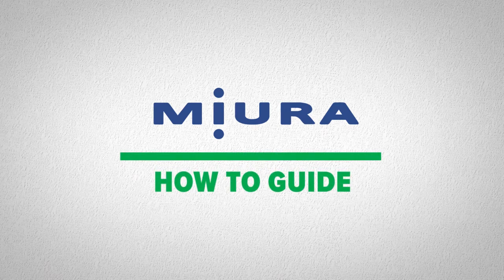Welcome to Miura's How-To Guide. In a moment, we will cover step-by-step instructions on how to collect a boiler water sample.